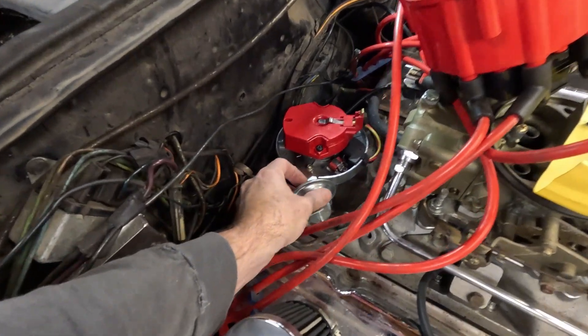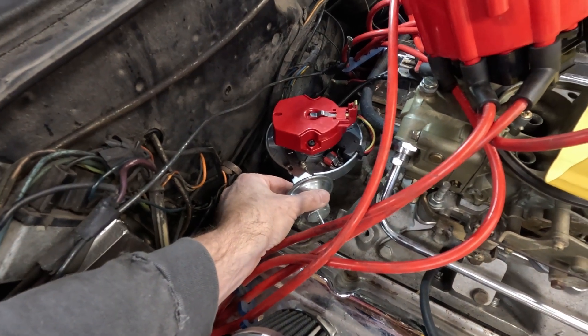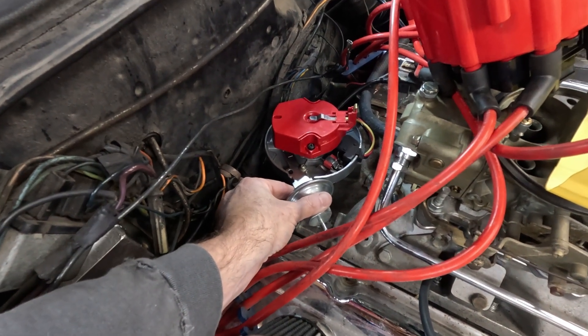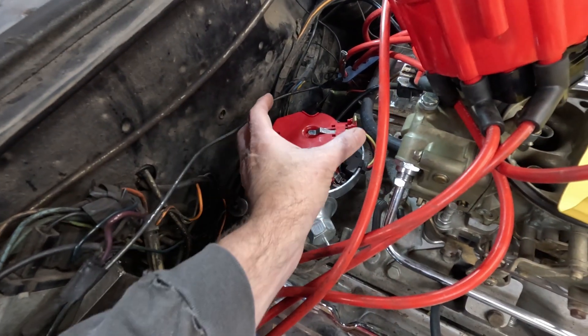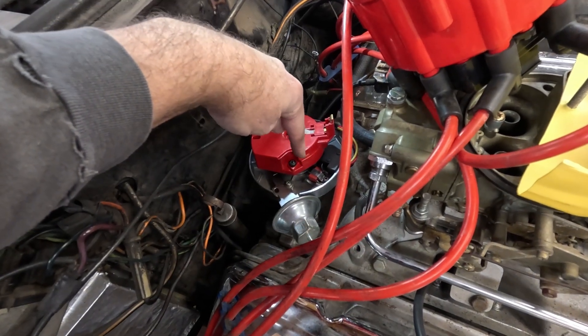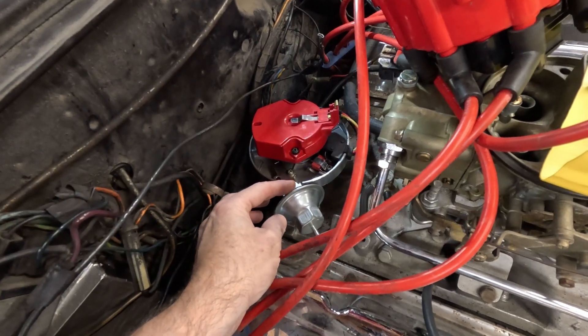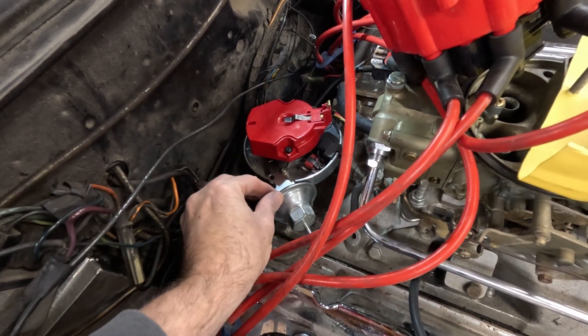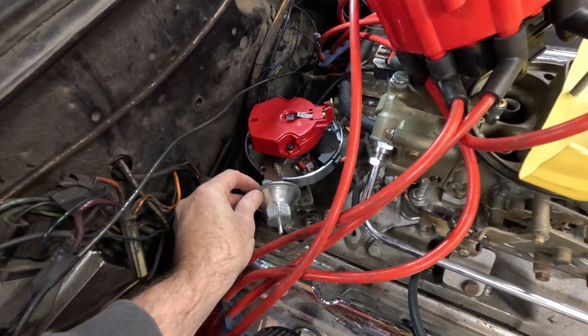This is what your timing is, and you want this to be setting somewhere right in there. On a small block Chevy it rotates clockwise, so in order to advance it — here's your vacuum advance — pulling it like so, that's advanced. And that's retarded.